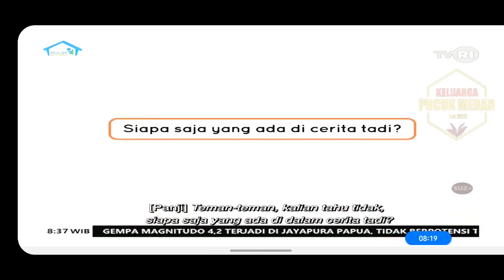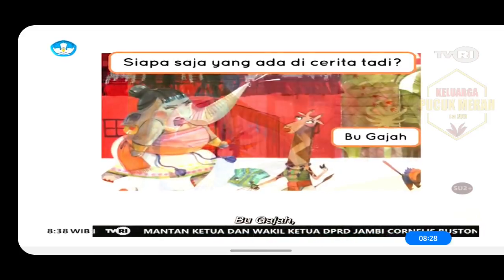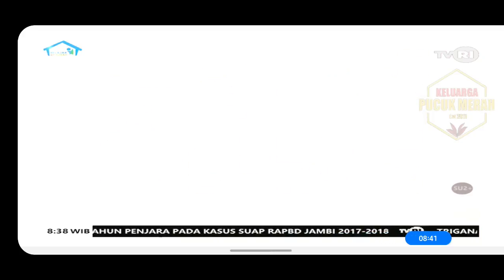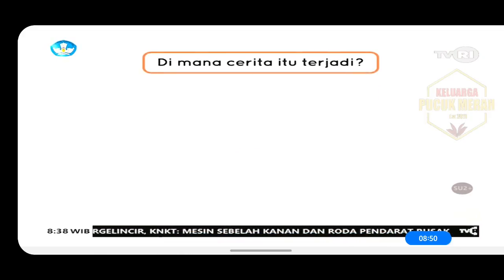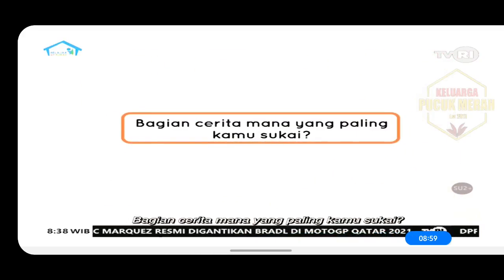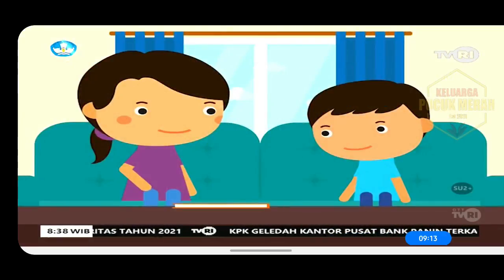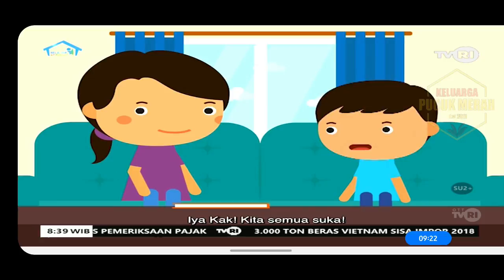Teman-teman, kalian tahu tidak siapa saja yang ada di dalam cerita tadi? Iya, ada banyak. Ada Piko, bu gajah, pak kucing, bu panda, pak harimau, pak unta, dan ibu kangguru. Lalu, di mana terjadinya cerita ini? Benar sekali, desa pelangi. Bagian cerita mana yang paling kamu sukai? Kalau aku, suka saat Piko mengecat rumah tetangganya. Jawabannya bermacam-macam, tapi semua suka dengan ceritanya, kan?